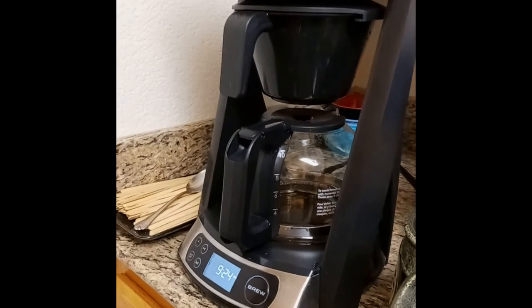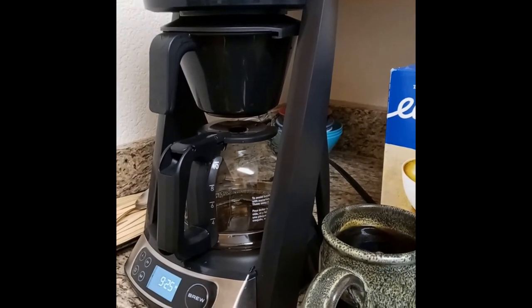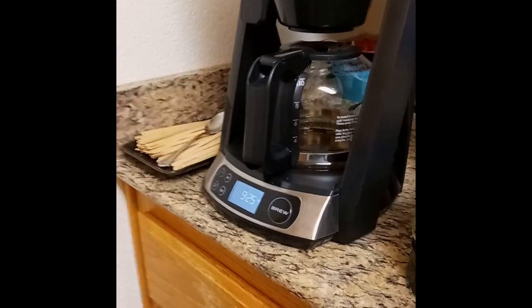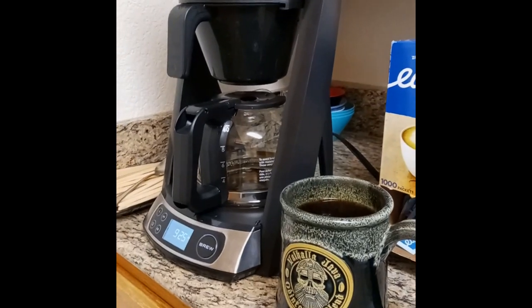Try the next pot, change the measurements, change the water — see what you like and go with it. I'm ready for this cup of coffee and I know it's going to be good. Yeah, that hits the spot — that's a great cup of coffee. That's going to set my morning off right. Thanks for watching, bye!